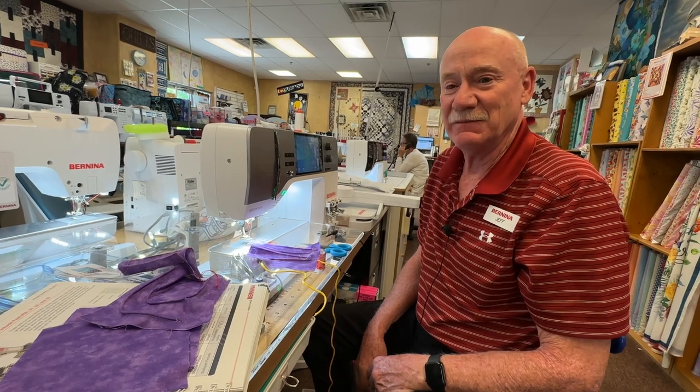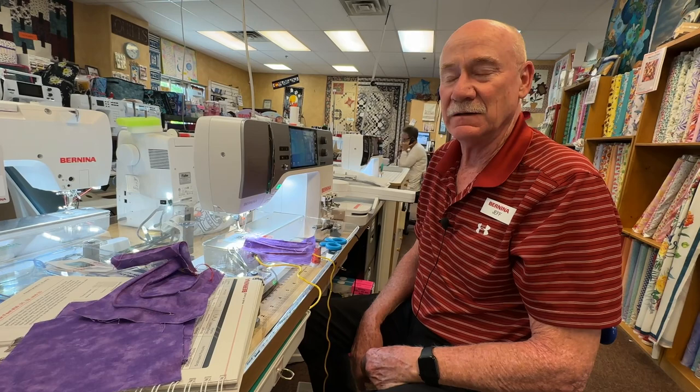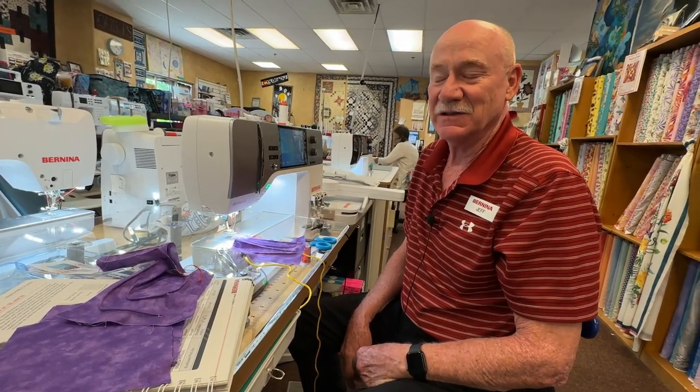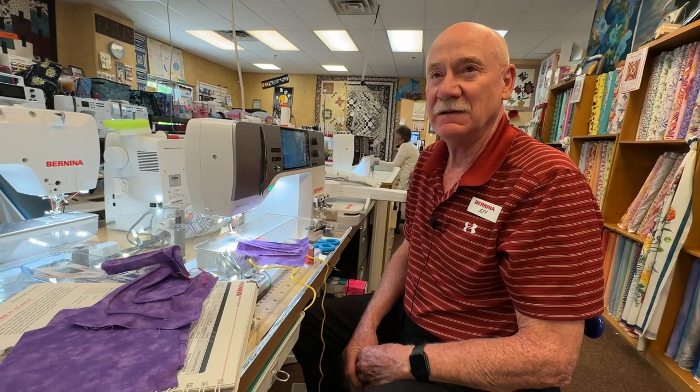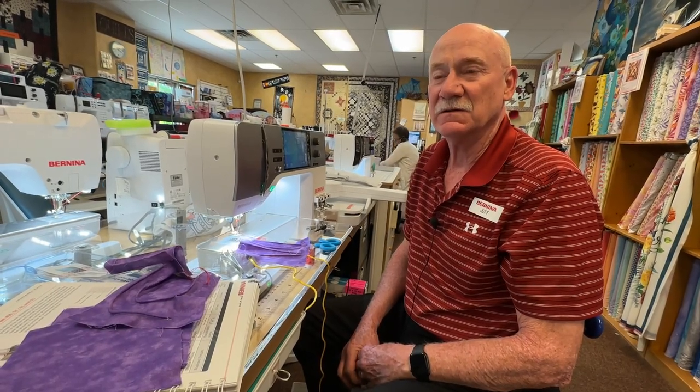This has been Bernina Jeff. Hope you learned how to use your pin tucking feet — they are the foot of the month with Bernina for June of 2023. Thank you very much. Please check my Shopify account at bernina-jeff.myshopify.com, or email me at jpvlefty@aol.com. Call the shop at 970-256-1293. Thank you very much.